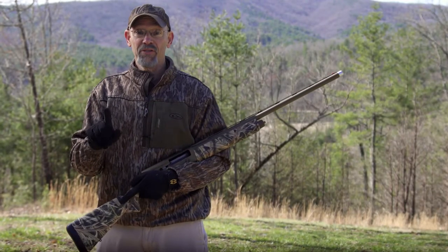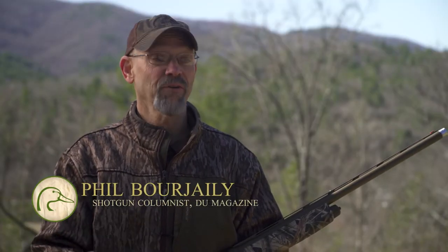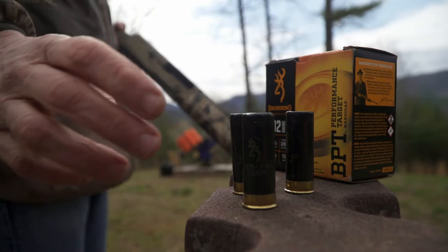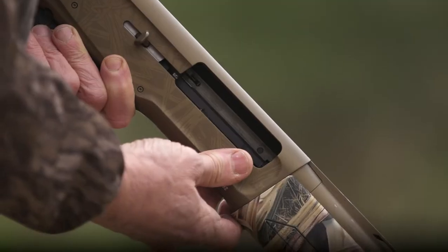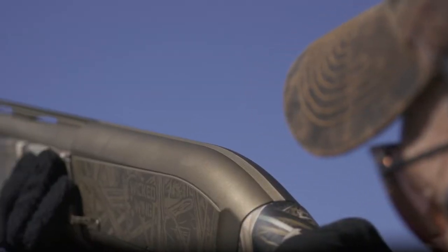I'm going to tell you the biggest single secret to shotgun shooting. This is it: you have to shoot your gun. There's really no way around it. Practice with a shotgun — it's a perishable skill. If you don't shoot a lot, you don't get better.